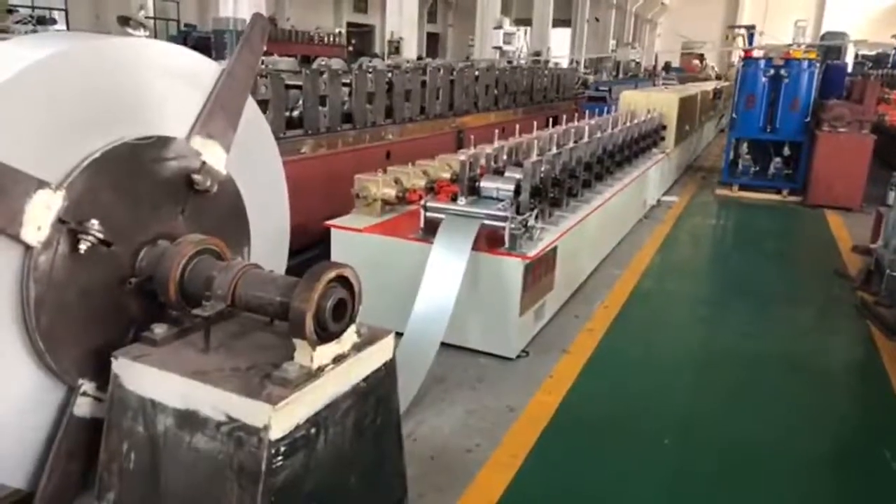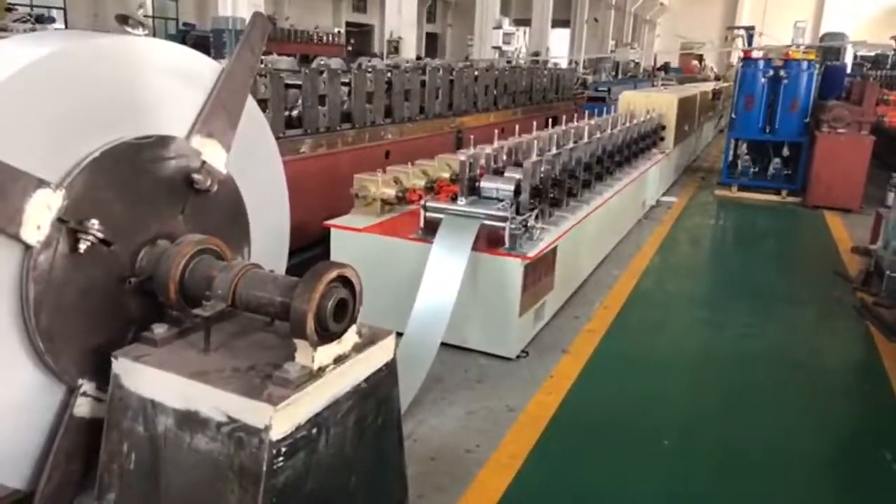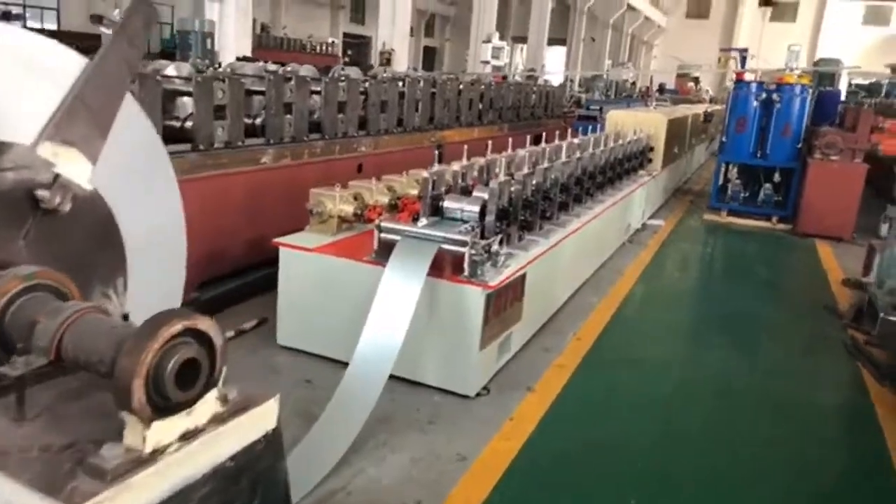Hello everyone, this is Victory. Hereby we want to introduce you our PU phone door shut machine.